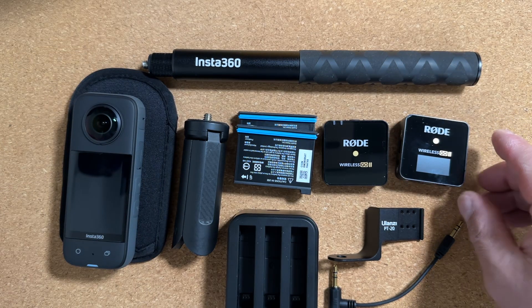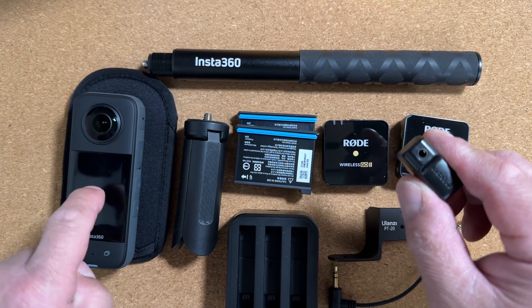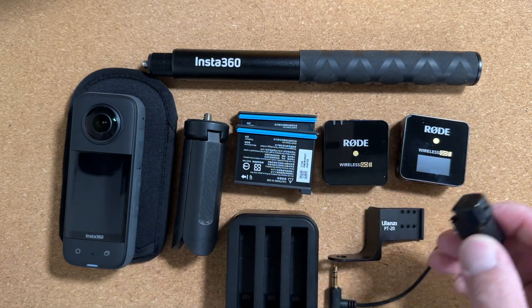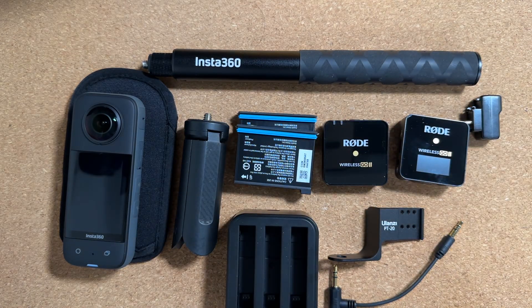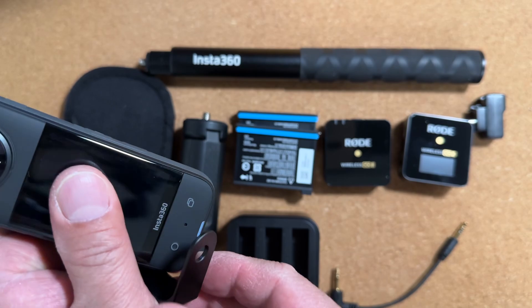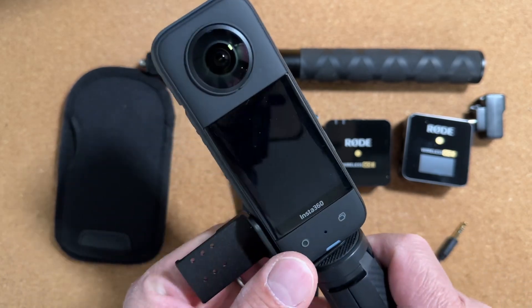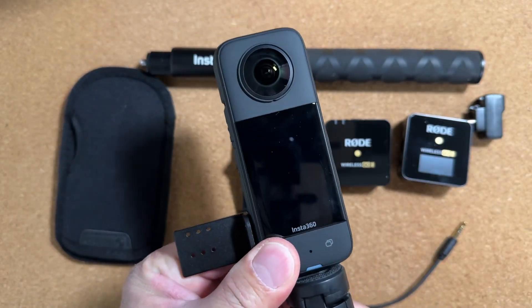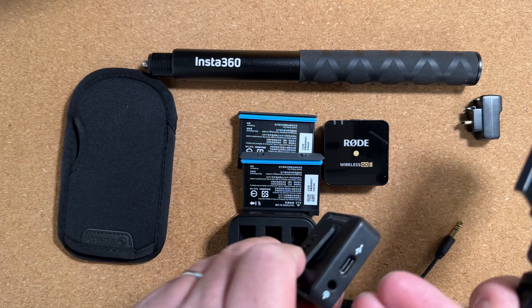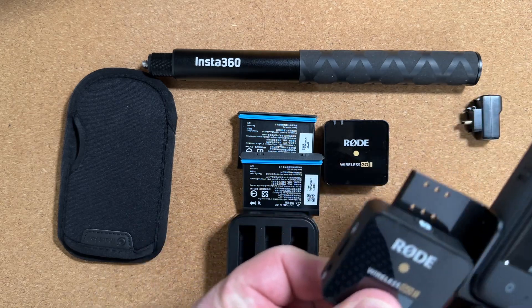The last piece of kit that you're going to need is the Insta360 mic adapter specific for the X3. I'm not really quite sure if you can use the mic adapter from the X2 on the X3. As far as how this will look: grab the camera, grab the cold shoe adapter from Ulanzi. It's held on by either the selfie stick or the small tripod. The receiver goes in with the input jack, the output jack facing outwards.